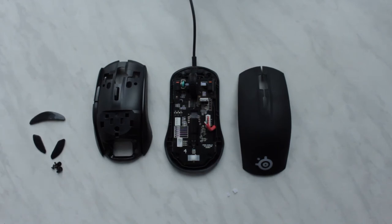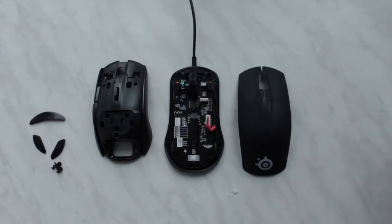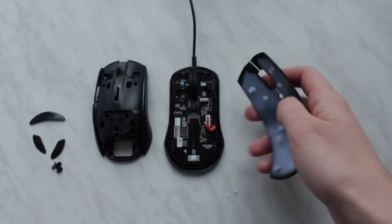I checked Google and apparently a lot of people on forums have similar problems with exactly this mouse, the SteelSeries Rival 100. A lot of people apparently also experienced this broken left click.